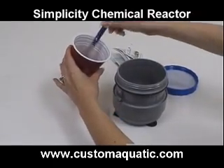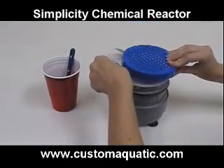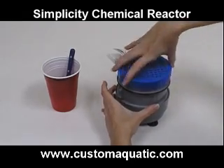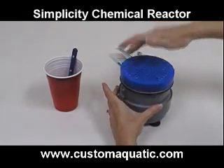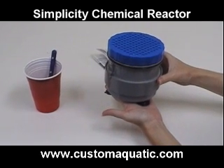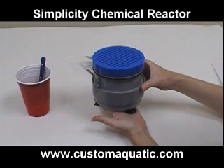Let's get it done. Wow, that was very easy.